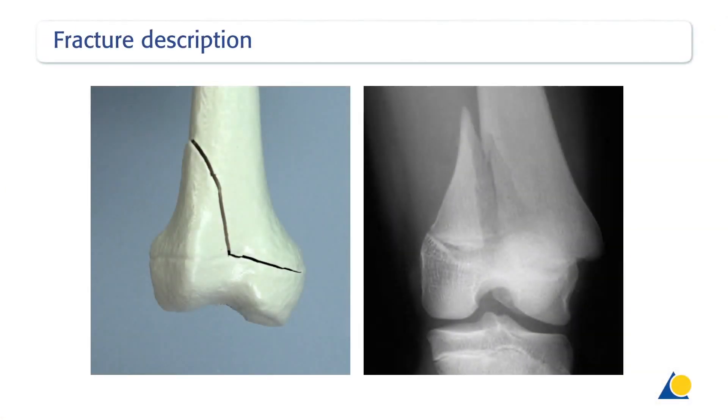Pediatric distal femoral epiphyseal fractures are most commonly Salter-Harris type 2 fractures that result from direct trauma to children with an open physis. The trauma typically occurs with some degree of rotation, most commonly a valgus type force or a hyperextension force. In addition, the metaphyseal wedge can have different sizes, which influences the treatment.